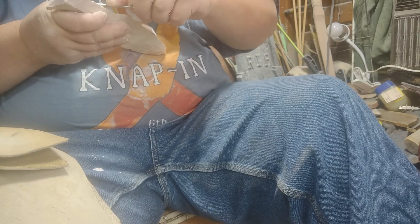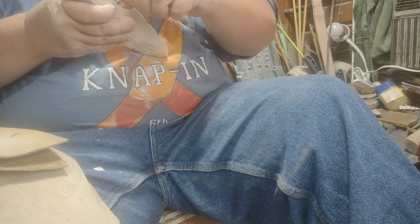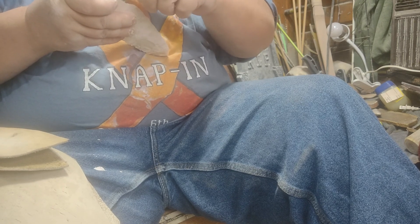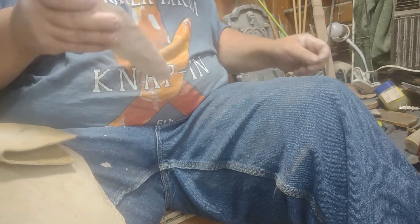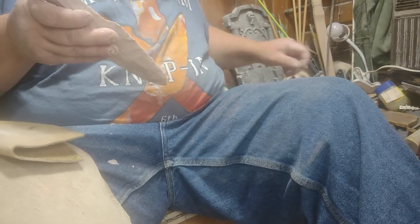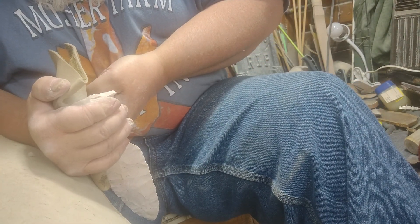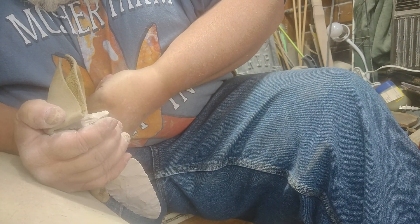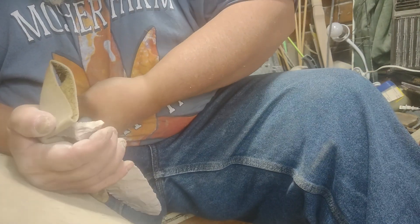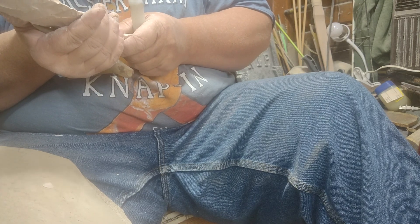Come in there and put a little bit of gripping agent on there. Let's see if we can't dig that out. I didn't want to get is bend my pressure flaker.